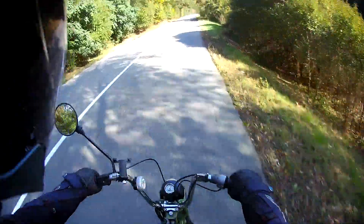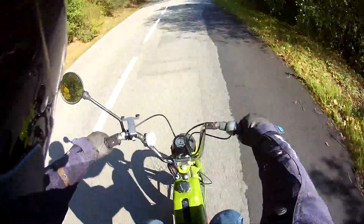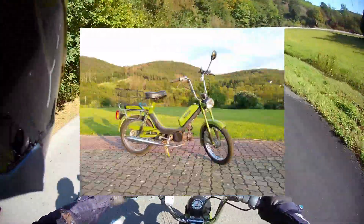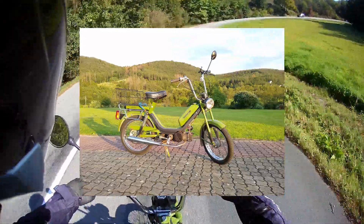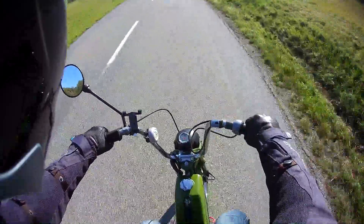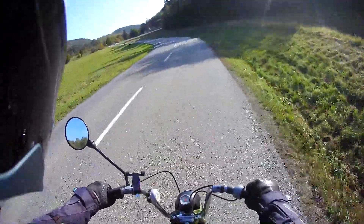Firstly, let's talk about the riding position. As you can see I'm very upright on this — it's more like riding a bicycle and it even has pedals, which you actually use to get the bike started. It does feel a very relaxed, comfortable riding position and it's got a fairly decent padded seat.